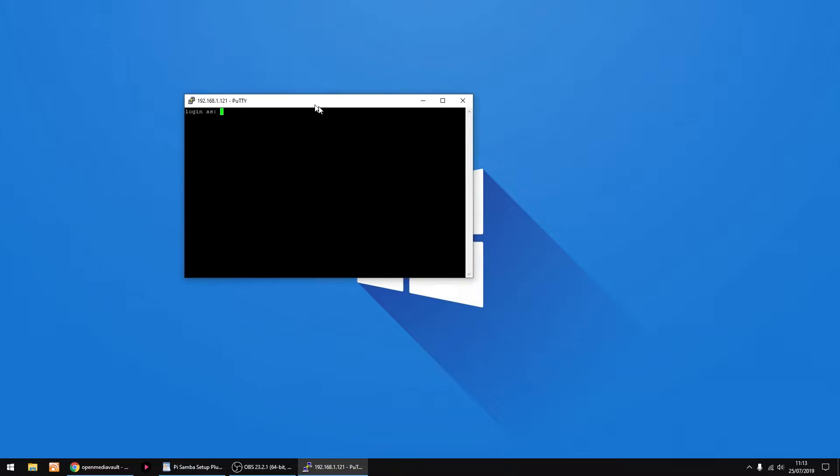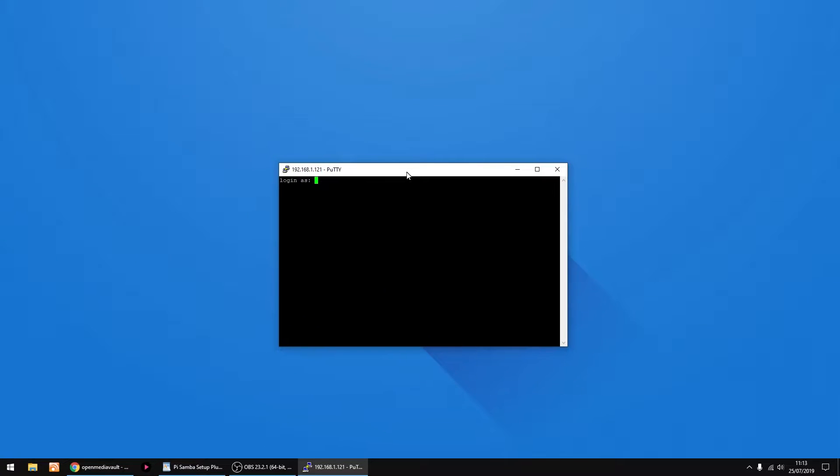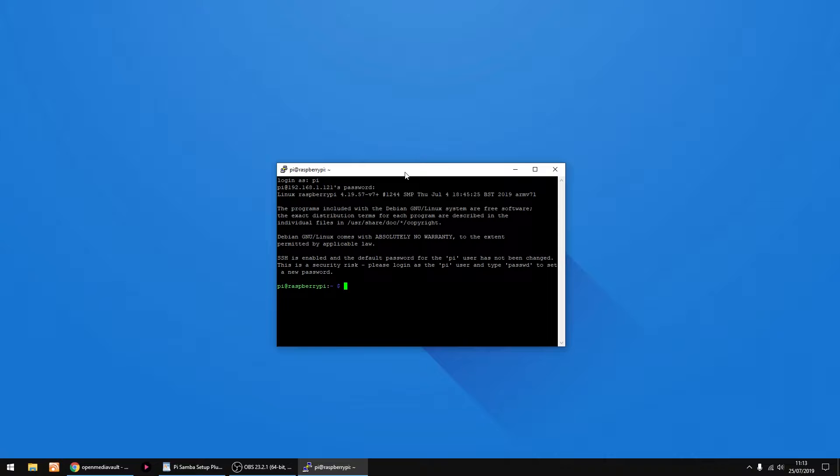Our default login is Pi, and the password is Raspberry. But I'm gonna change the default password, so just type passwd. Just use Raspberry again for the current password, and then enter in your new password. Enter it in again and click Enter. Right, that's done.